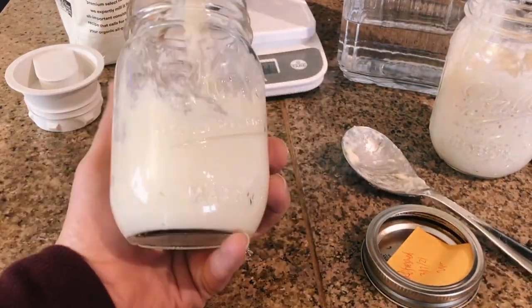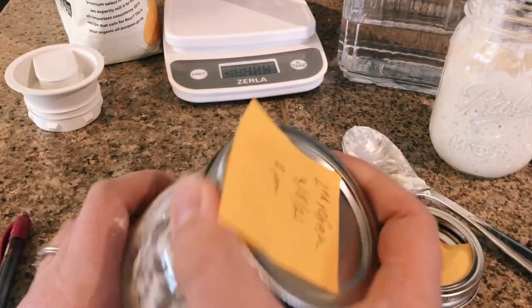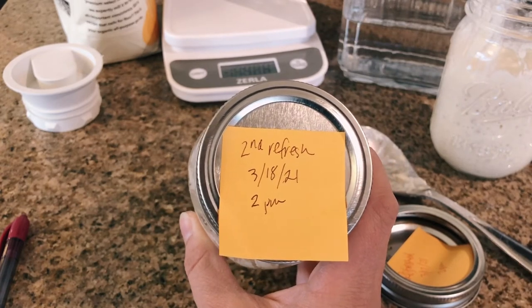Here's our second refreshing. I'm writing the time on the jar — this is going to sit out for 24 hours and we'll see how it's doing tomorrow.